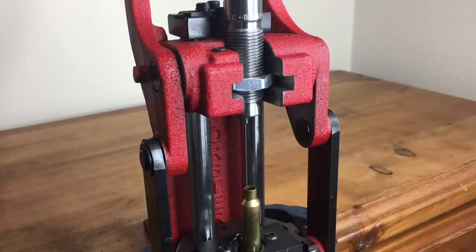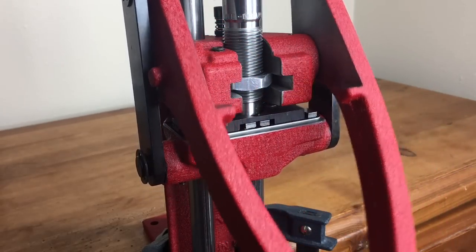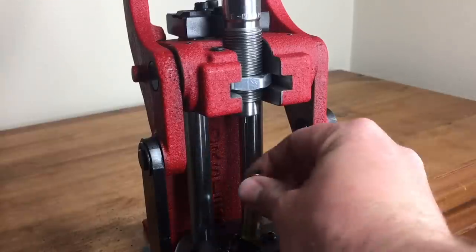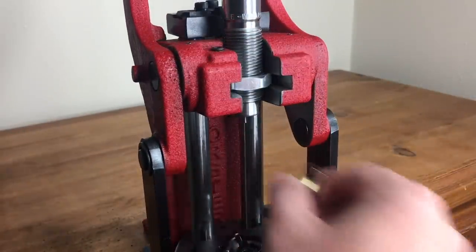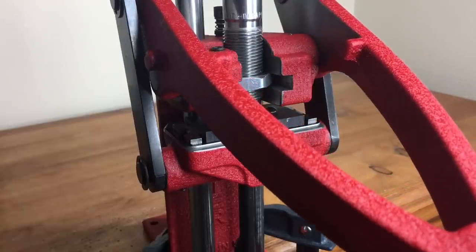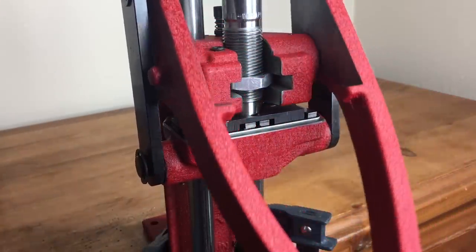Here's a quick video to show the decapping force necessary to demonstrate that primer pockets are still holding. This is on a Forrester coax press with a Lee decapping die. Running an empty shell through first — you can see it doesn't catch at all, runs right through without any issues. Now putting shell number one in — the press comes down, it catches resistance, you can hear it push through and release. Shell number two: contact the primer, push down, and you hear it release. Shell number three: contact, push through to release.